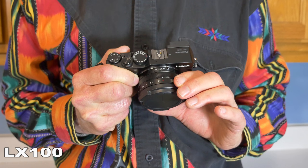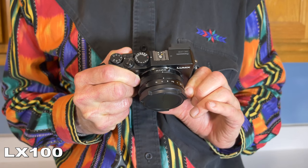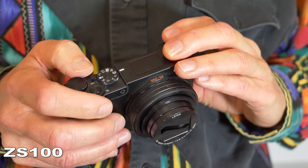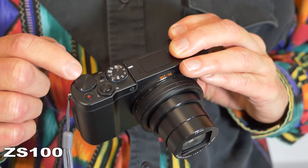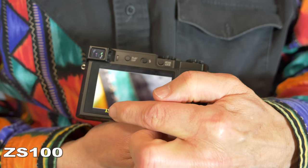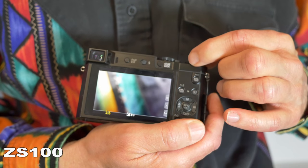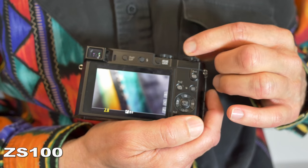The two cameras have different ways of adjusting aperture and shutter settings. The LX100 has a manual aperture ring that you can set to whatever you want, going from f1.7 to f16. With the ZS100, you set it to aperture mode and use the unmarked dial on top to adjust the aperture. Rotate it and you'll see the number in the bottom left corner of the screen change. On the ZS100, the aperture range goes from f2.8 to f8.